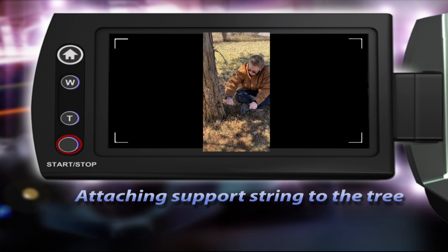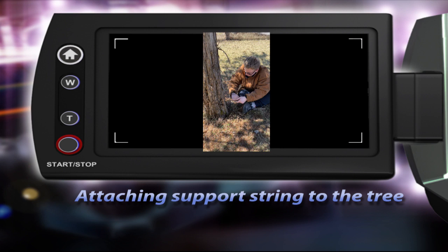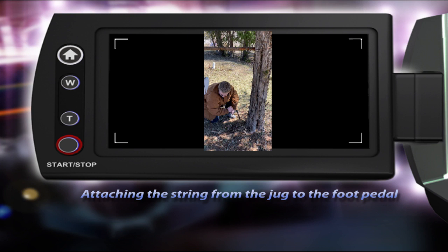I'm going to tie two knots here. Now that we got this set up, we're going to feed it down here and then attach it to the foot pedal.